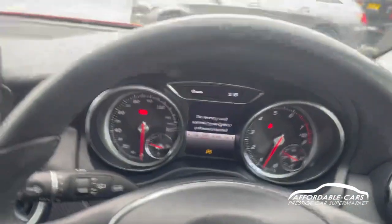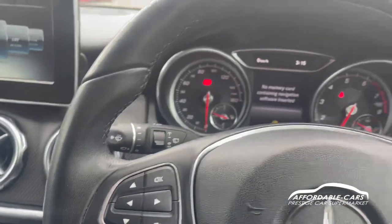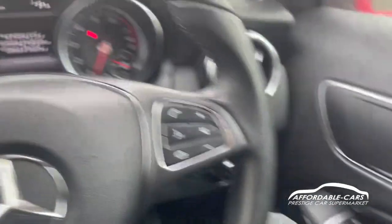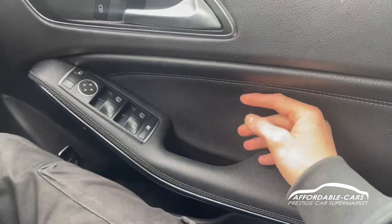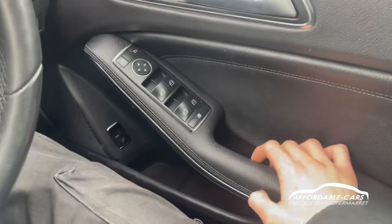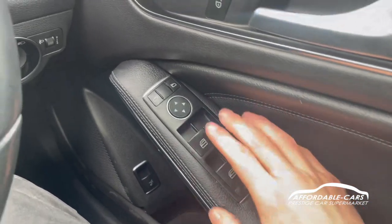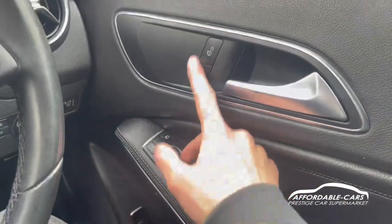We do actually have navigation with this car, but the SD card's not in until sale, so you do actually have navigation as well, which is great. Moving down, the nice leather door card has the same stitching to match the rest of the interior, full electric automatic windows and the ability to lock the rear windows, you also have your electric wing mirror functions and your central locking too.